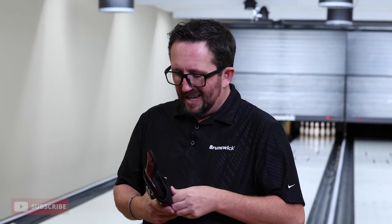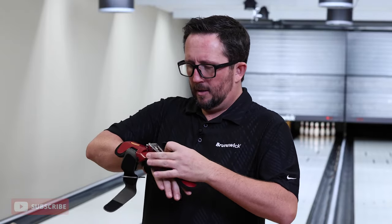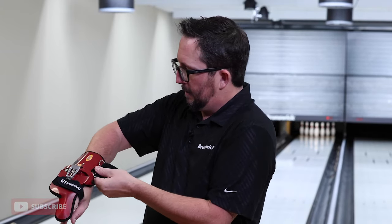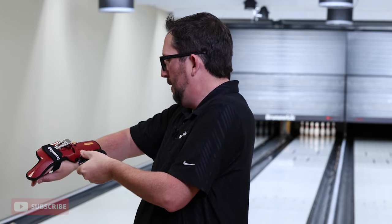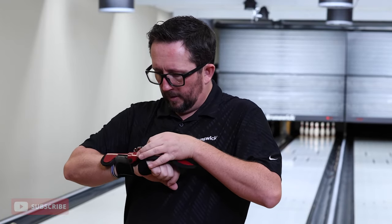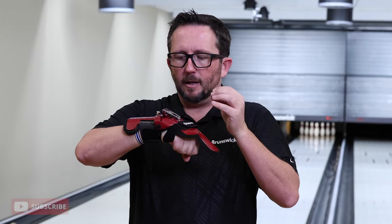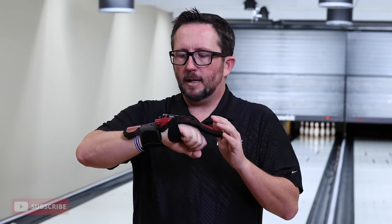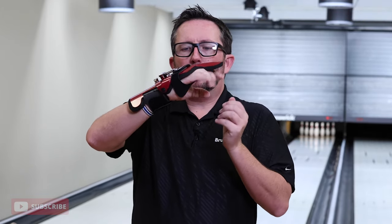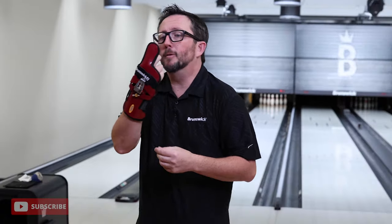I wear a medium in this glove. Preference-wise I don't like it super snug but I also need it to not wiggle around. Once we get that set, this thing hooks right there — tighten it up — there we go. The important thing is to make sure the spin dial that adjusts the cupping action is always in that slot, because if you're not in that slot you're going to have unwanted motion. I've got it on zero — straight up, straight cupping. Let's throw some shots.